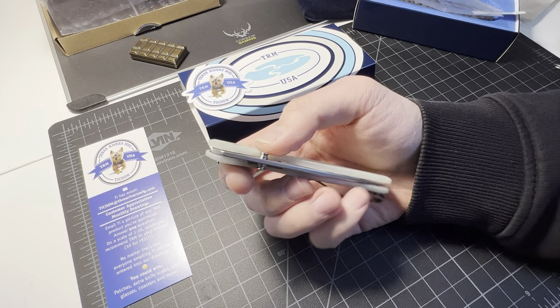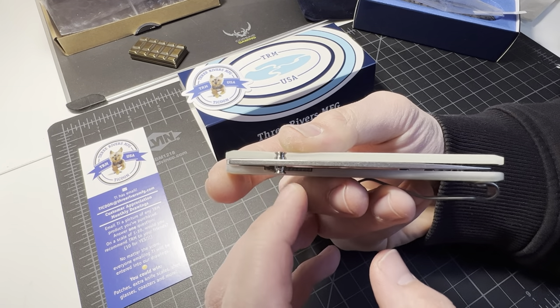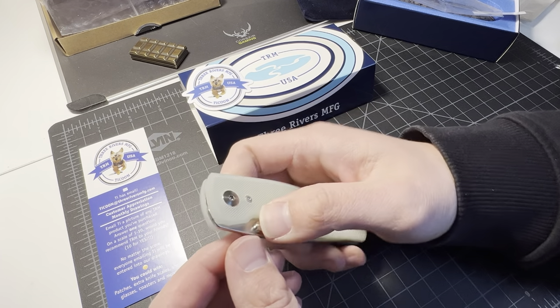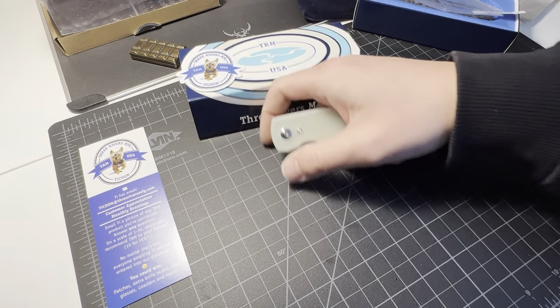You guys can see the thumb studs right there. There's that little slot for the gaskets to sit in — they purposely designed the thumb stud to need gaskets so they can sell them. Smart people.